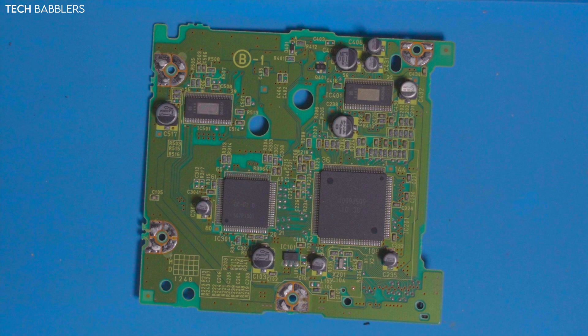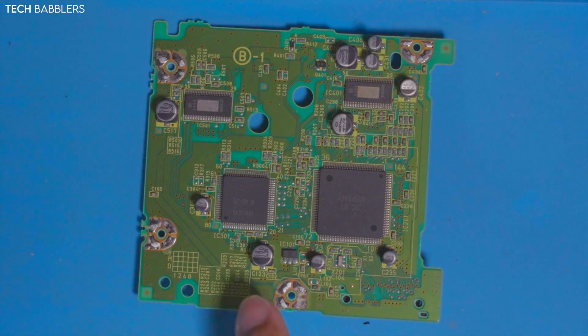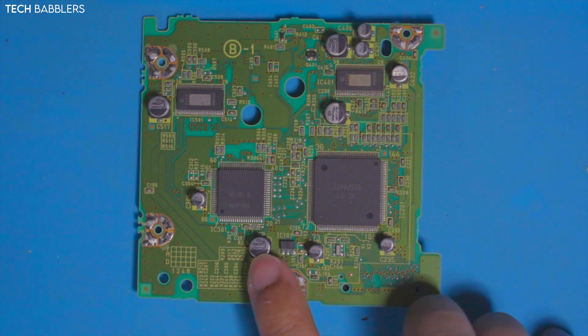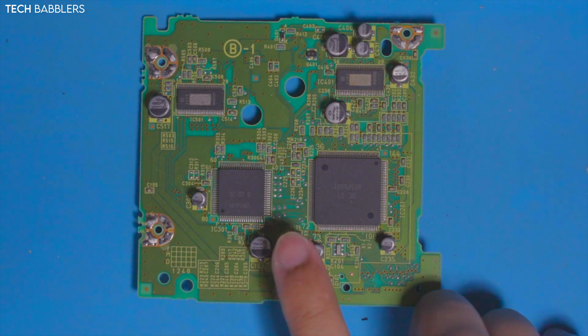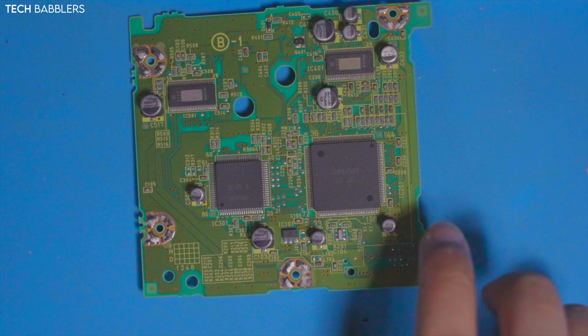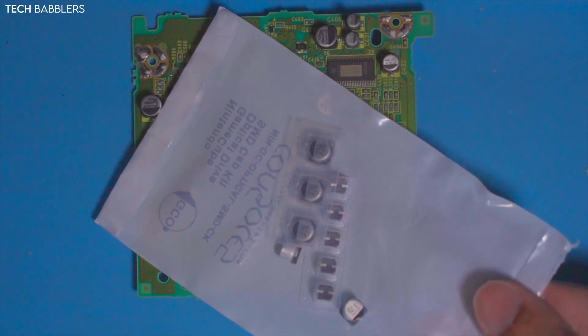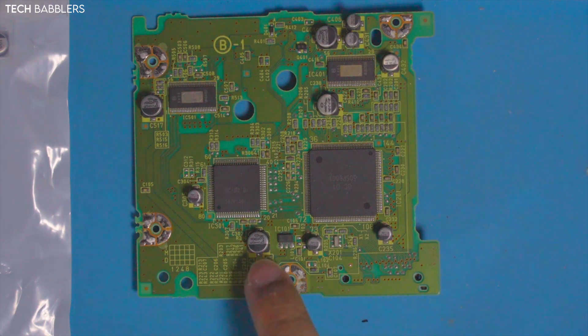All right, and here are the caps we're talking about. You can see a bunch here and a bunch there. Basically what you're going to do is find your corresponding caps - for example, this one is 6.3 volt, 220 microfarad, 4 volts. You just match them up from the kit and put them all down.